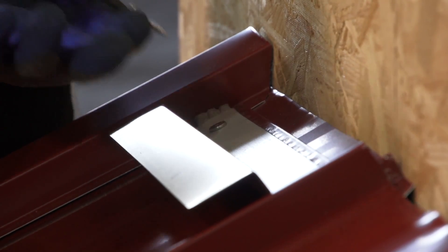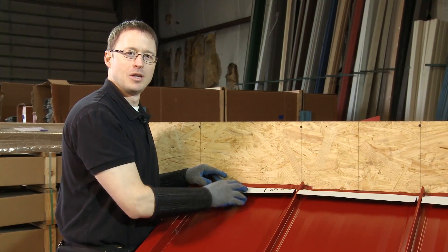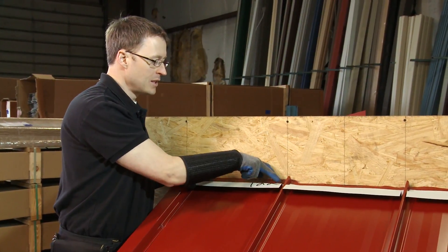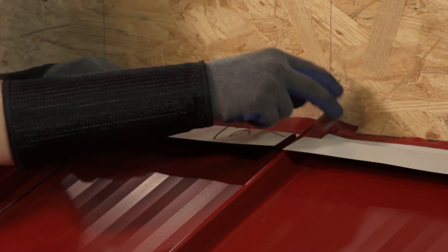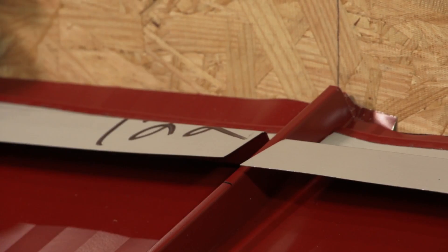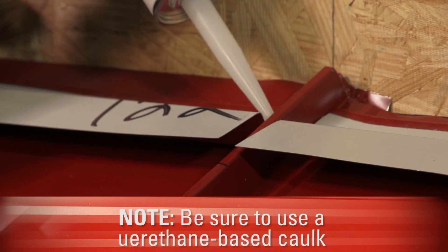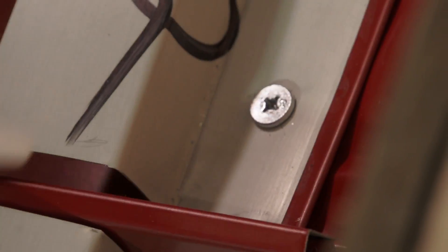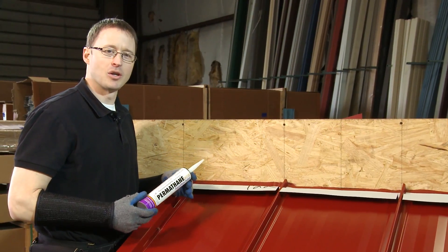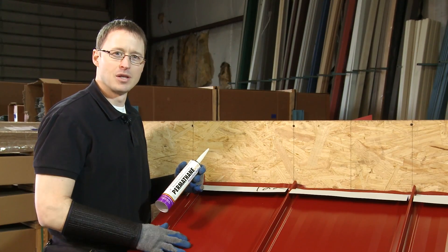We do one fastener in the center and then one on each side. You can see that we have the Z-Trim installed on each panel. You'll notice holes where the Z-Trim joins each panel or the gable trim — we want to fill those using a urethane-based caulk, filling the corners so that water can't get behind the Z-Trim. Use a standard caulking gun and make sure it's a urethane-based sealant. Do not use silicones as they can eat away at the paint surface on the metal panel.